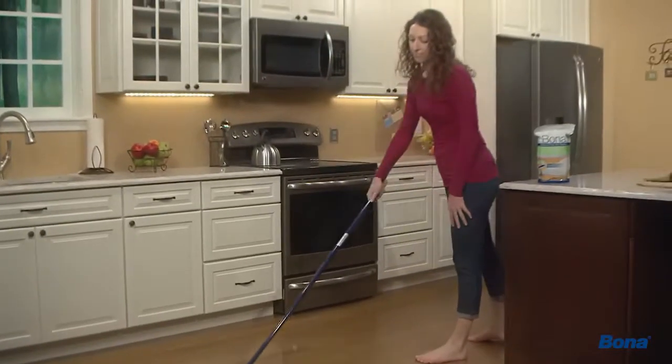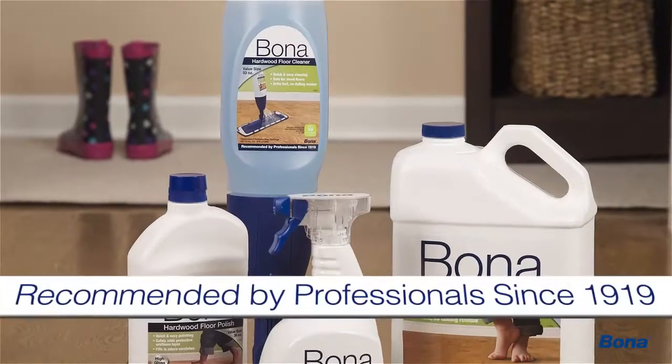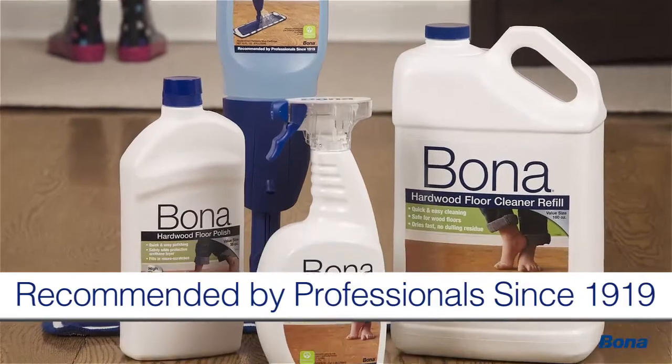Cleaning and caring for your hardwood floor has never been easier. Now that there's disposable hardwood floor wet cleaning pads from Bona, the hardwood floor experts trusted by professionals for nearly 100 years.